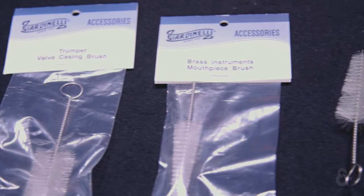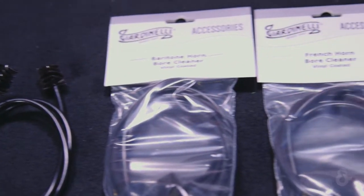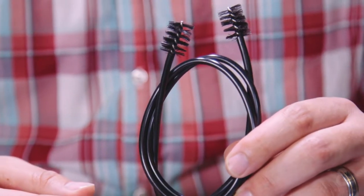The Bore Cleaners are available for trumpet, trombone, French horn, and baritone horn. They are made of flexible braided metal wire and covered in vinyl to keep it from scratching your instrument. Additionally, these cleaners have stiff nylon brushes on both ends to maximize debris removal.